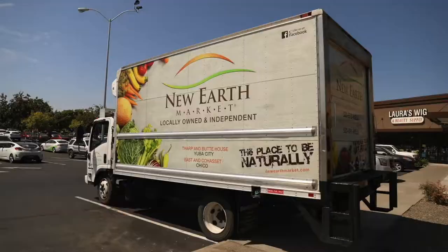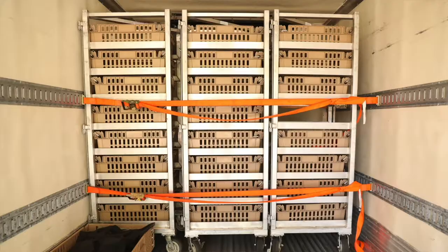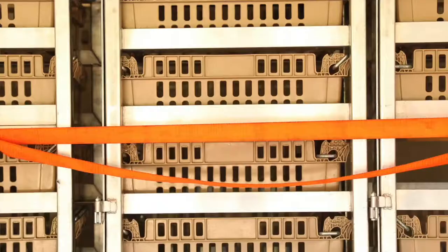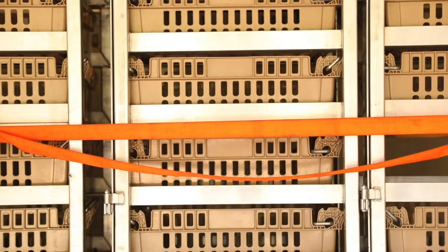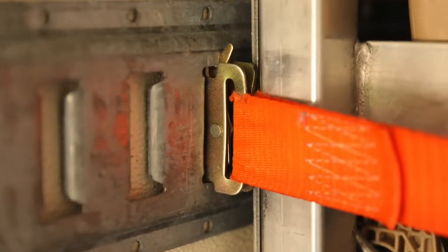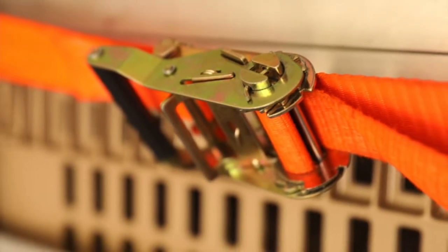Our truck is a 2011 Isuzu NQR diesel truck. It's a four cylinder diesel. It's a small enough chassis that anybody with a Class C license can drive it, which is really great for our market. We have certain people that are trained on the truck, but we don't have to have a Class A or special airbrake or any endorsements for the vehicle, so it makes it really pliable for what our use is on a daily basis.